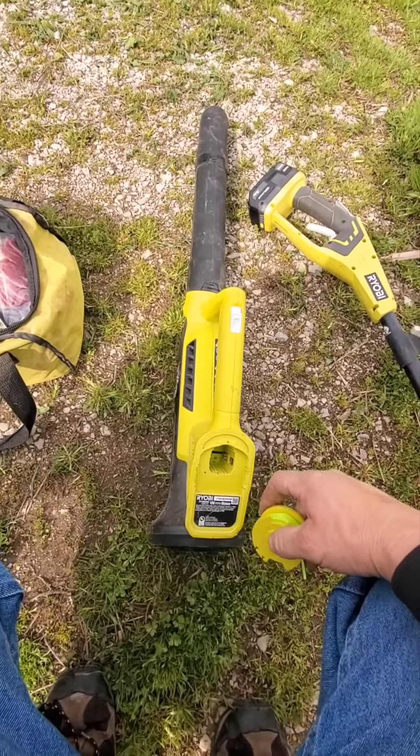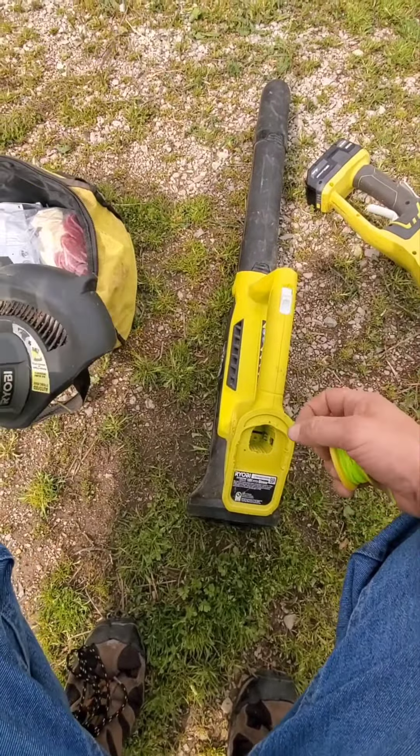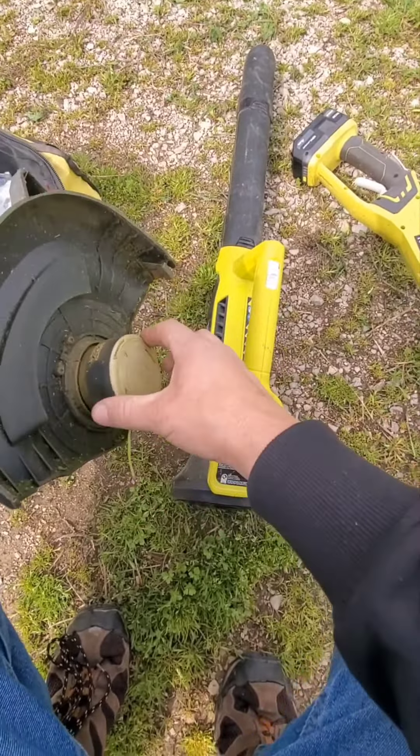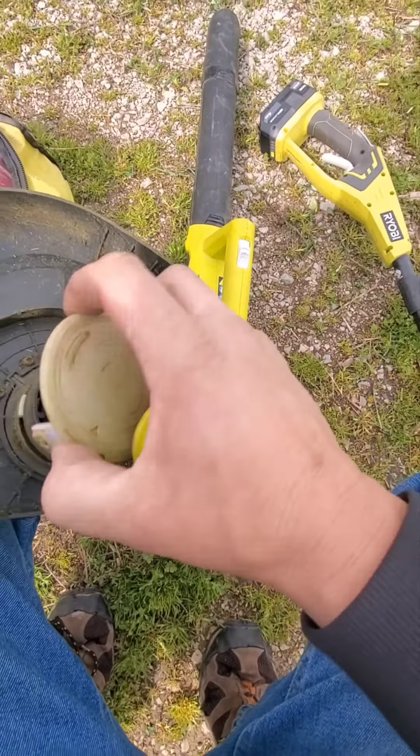What's PJ doing today? I'm getting ready to do a spring tune-up for all my lawn equipment — 18-volt Ryobi. So first thing I'm gonna do is my weed eater.